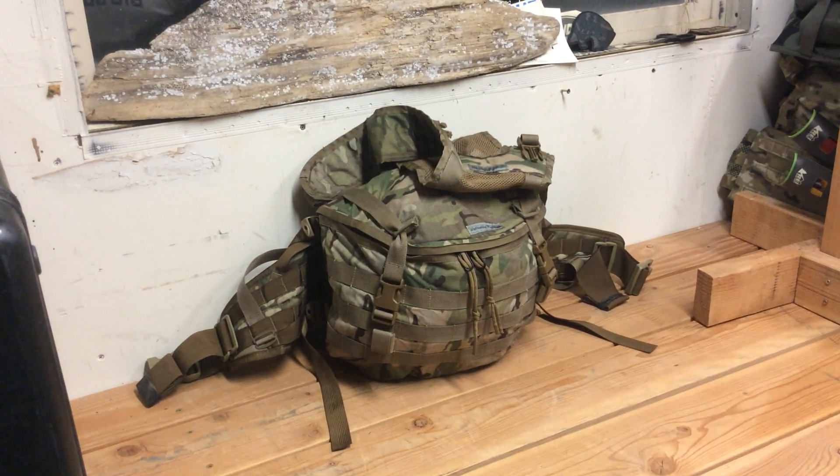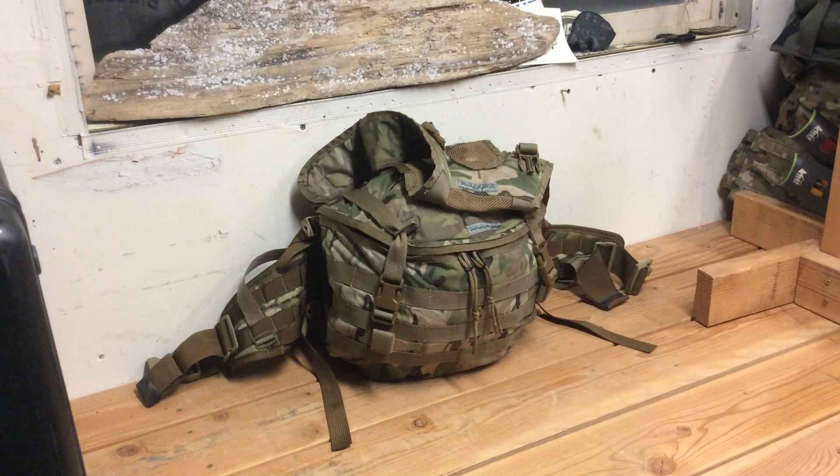I wanted to go over a piece of custom kit that had been made for me by Ryan Whittemore — his company name is Whittemore Handmade. He's on Instagram and Facebook, pretty easy to get a hold of and really easy to work with. We went back and forth on this thing a couple of times, and it is perfect for what I wanted it to be.